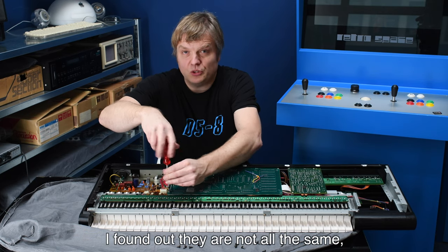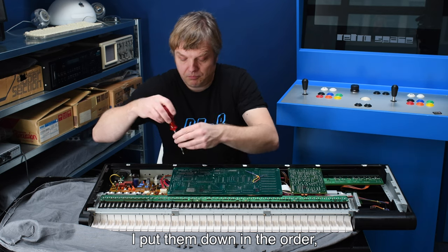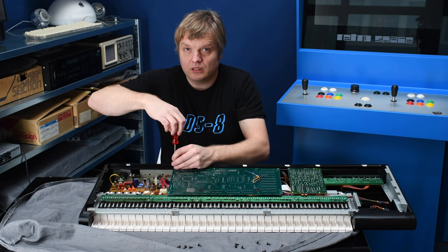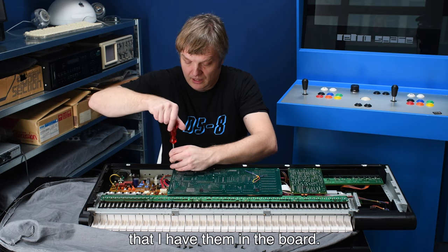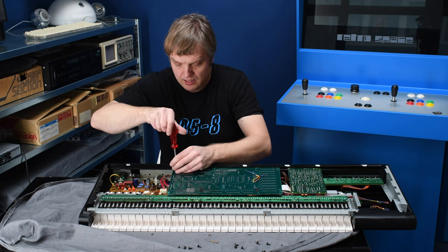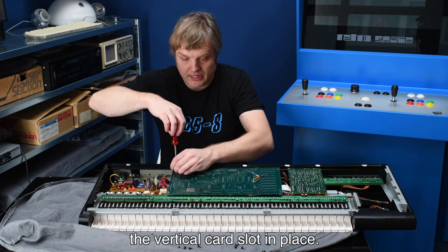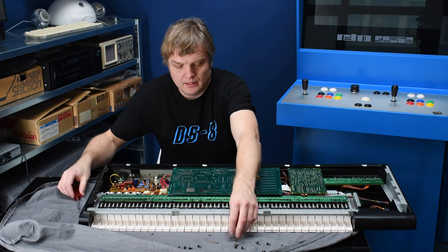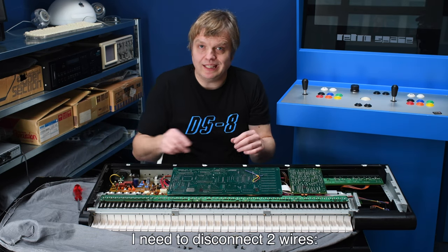I found out the screws are not all the same, so I put them down in the order I had them in the board. These two are a bit longer — these are the screws that hold the vertical card slot in place. Now the board is loose.